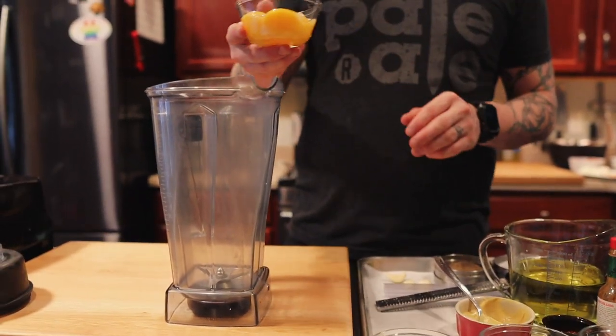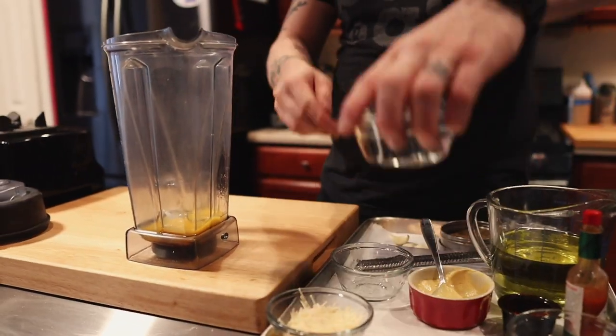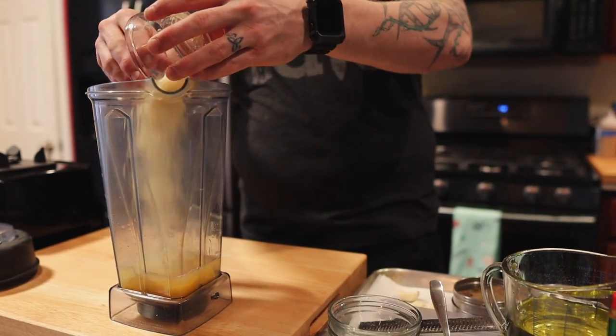We're gonna combine everything straight into the blender, turn it on, and add our oil. We're gonna start off with six egg yolks. In there, I'm adding a quarter cup of water, a quarter cup of champagne vinegar, then a quarter cup of our Parmesan cheese.